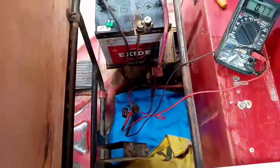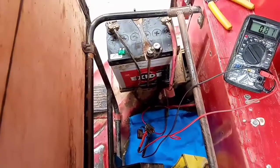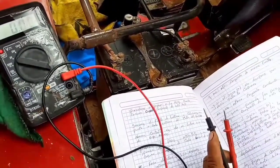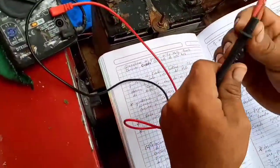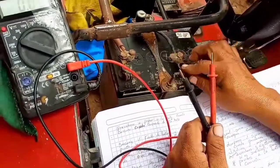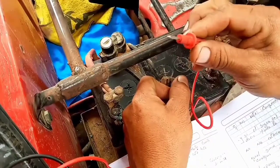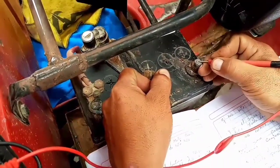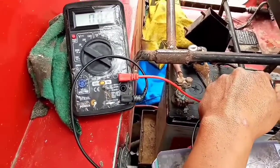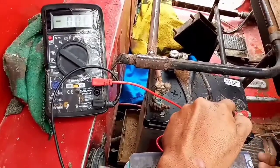Les voy a enseñar fugas de corriente, otra prueba que ustedes tienen que saber para identificar en una moto si tiene fugas de corriente. Lo vamos a hacer de la siguiente manera: vamos a desconectar el negativo de la batería, colocar una punta del multímetro en el cable del negativo y la otra punta en el negativo de la batería. El multitester tiene que estar en el rango de 10 amperios.